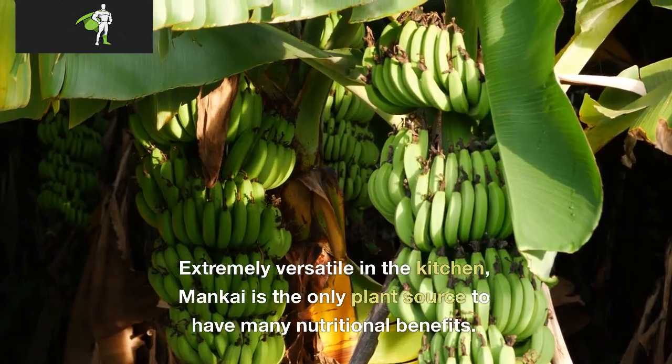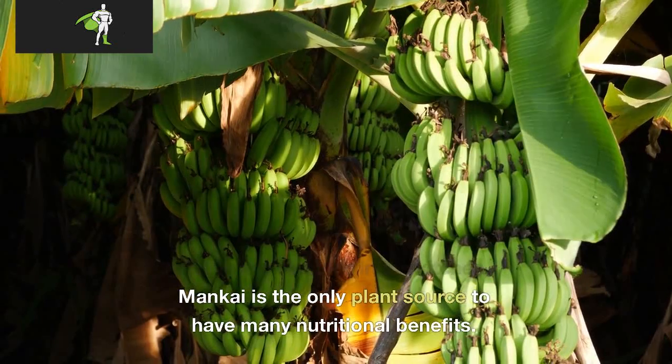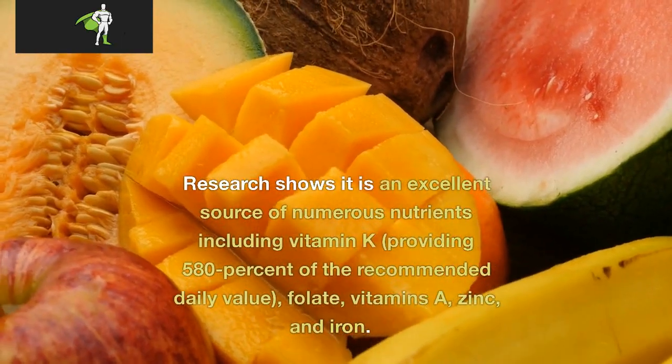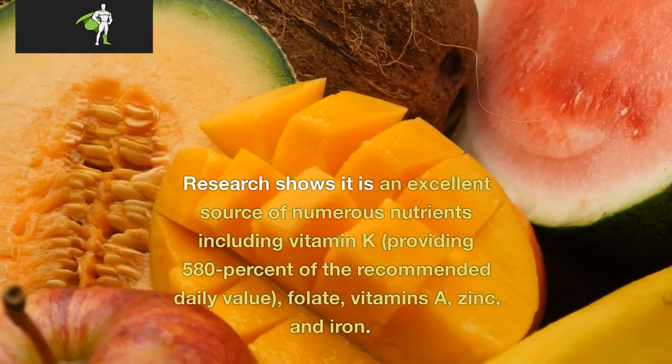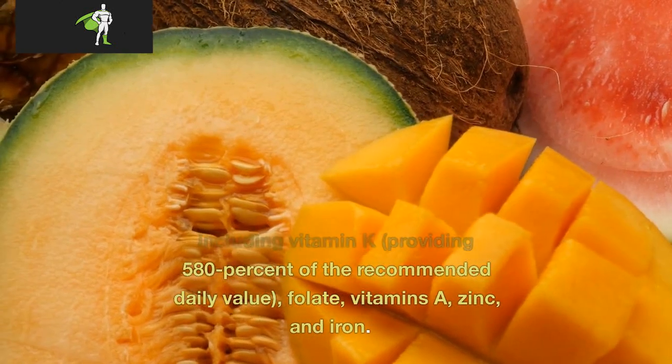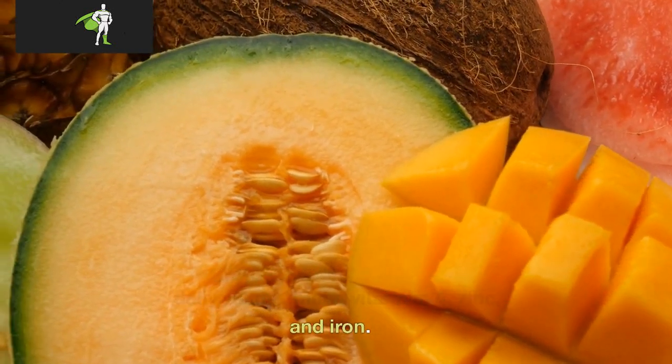How healthy is Mankai? Extremely versatile in the kitchen, Mankai is the only plant source to have many nutritional benefits. Research shows it is an excellent source of numerous nutrients including vitamin K, providing 580% of the recommended daily value, folate, vitamins A, zinc, and iron.